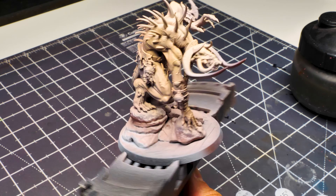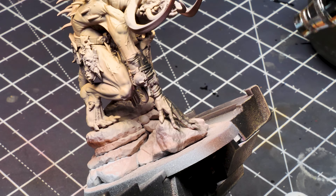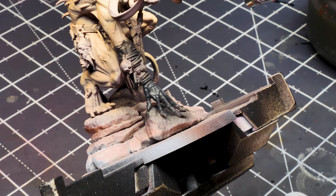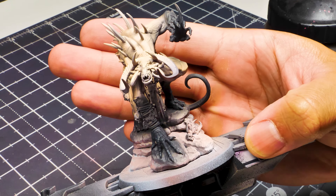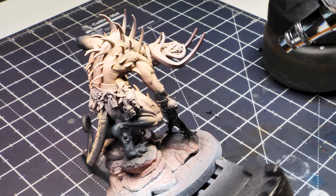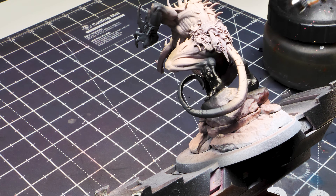Now mix Vallejo Model Color Basic Skin Tone and Vallejo Model Color Black and paint the hands and feet, running it about halfway up the calf and halfway up the forearm. Also paint about the last third to half of the tail. Then grab pure Vallejo Model Color Black and focus it on just the hands and feet — not running up to the calf and forearms — and the very tip of the tail. That gives a nice gradient.